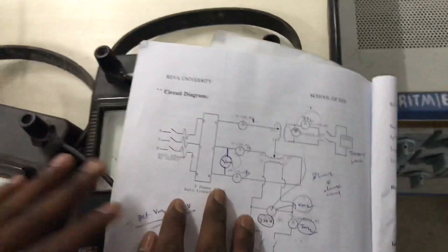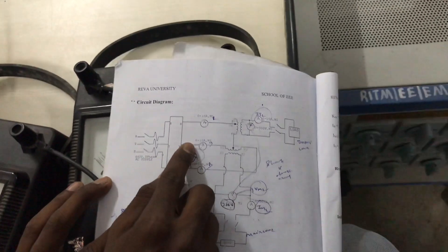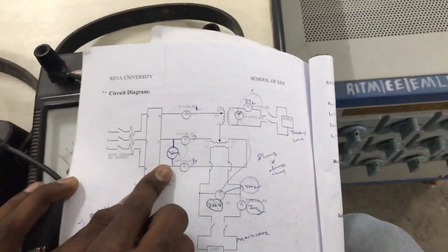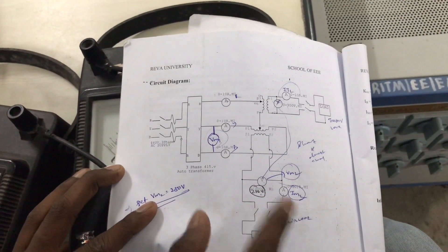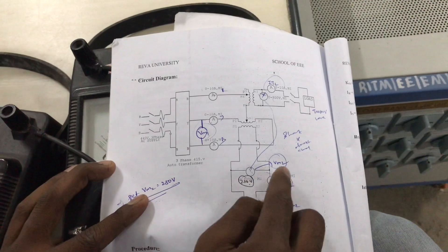This is the connection part — the connection is complete. Now for the working part, to analyze the working you have to connect a multimeter between the Y and B phase. Once this multimeter is connected, the voltmeter voltage reading will give you Vm1, and the voltmeter connected across the secondary of the main transformer will give you Vm2.